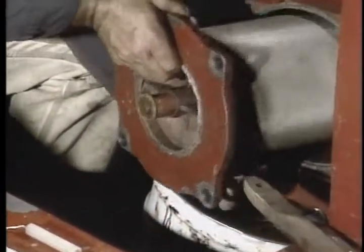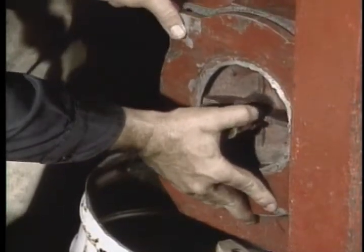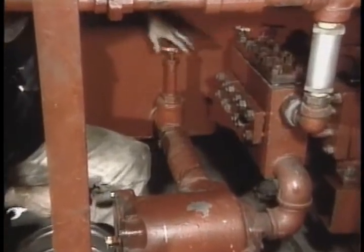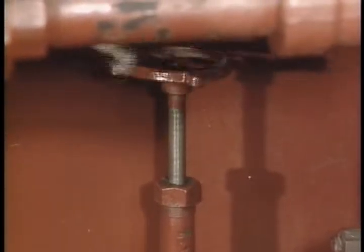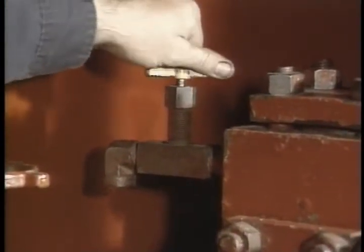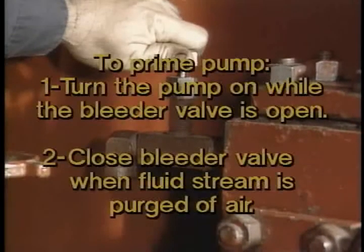Replace the strainer and open the shut-off valve. Remember that you bled the pressure in the pump cylinder when you opened the bleeder valve, so be sure to prime the pump before you put it back online. Turn the pump on with the bleeder valve open, then close the valve when the fluid stream is purged of air.